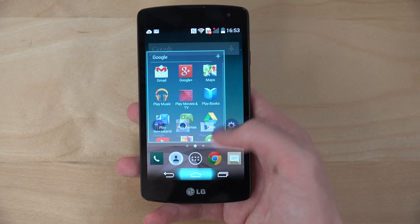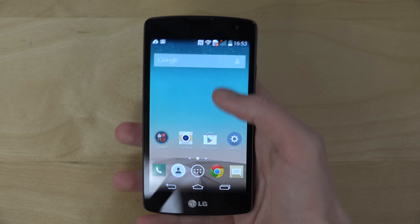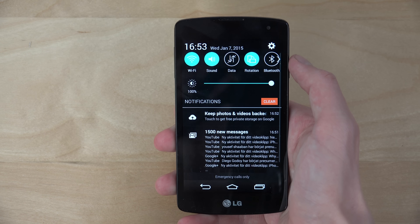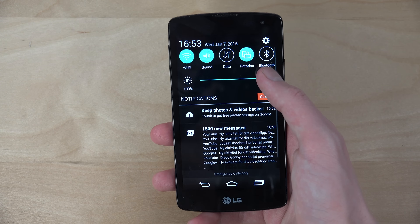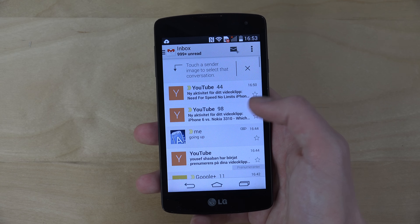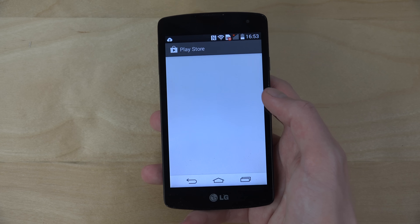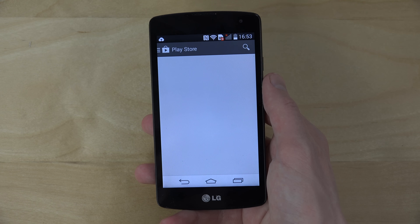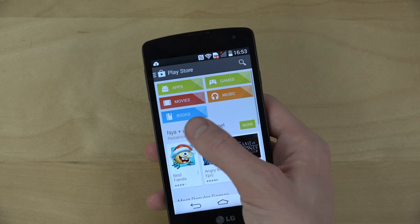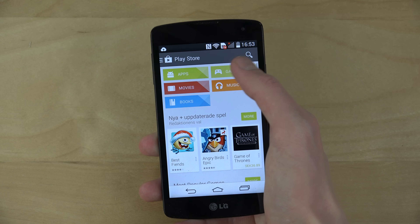If you know any games that don't take up much space, definitely let me know. You can also see the quick toggles and a brightness slider here. I have my mail hooked up. Just because it's not Android 5.0, you can see it's the old Play Store app.